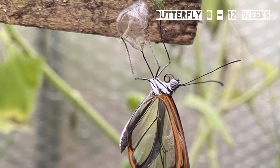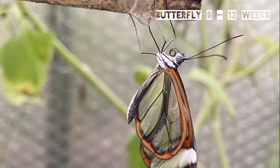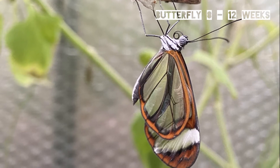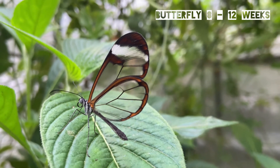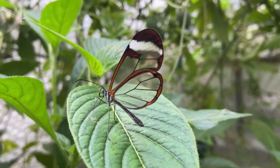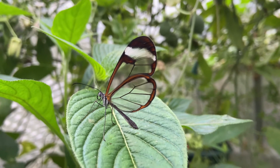It's interesting to see that when the butterfly hatches the wings are actually more translucent than entirely transparent. Glasswing butterflies are surprisingly long-lived; they can live anywhere from eight to twelve weeks. During this time they will mate, lay eggs, and the cycle will start again.